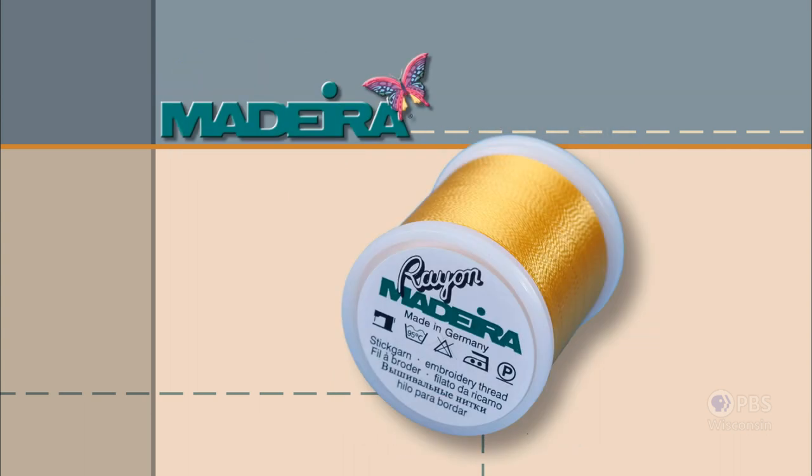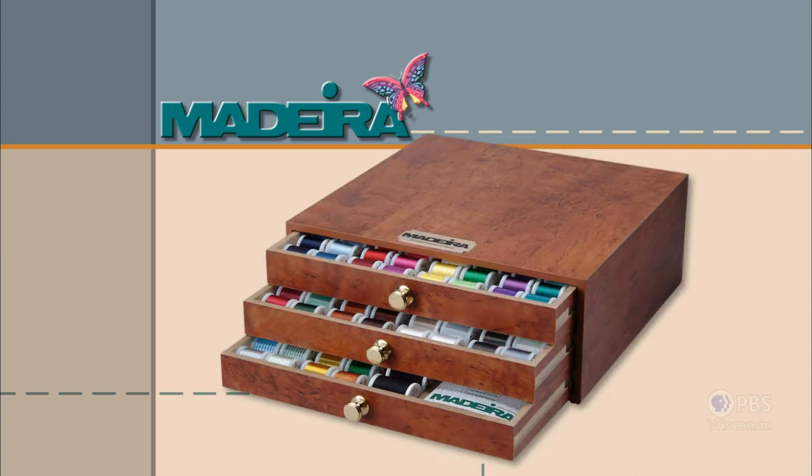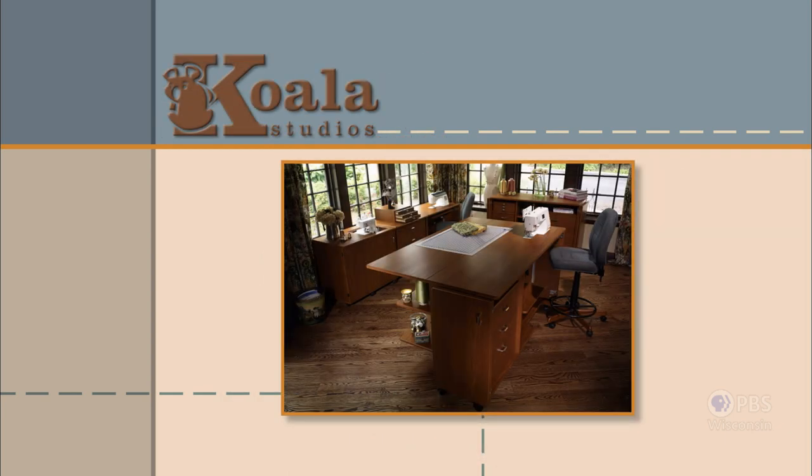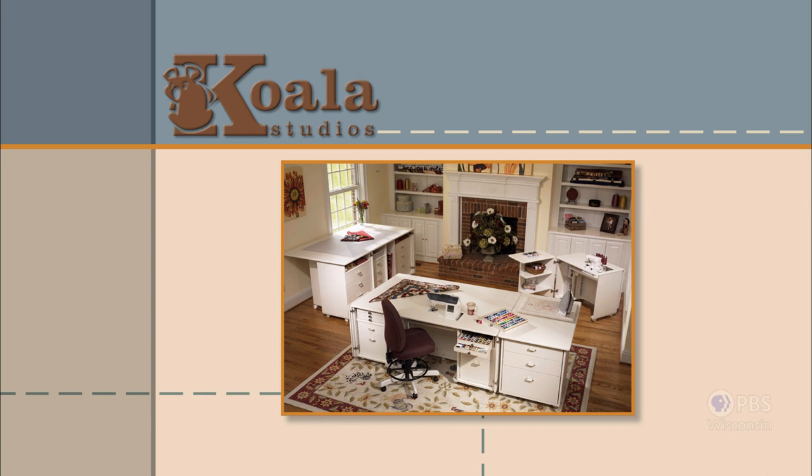Madeira, specializing in embroidery, quilting, and special effect threads, because creativity is never black and white. Koala Studios — fine sewing furniture, custom built in America.